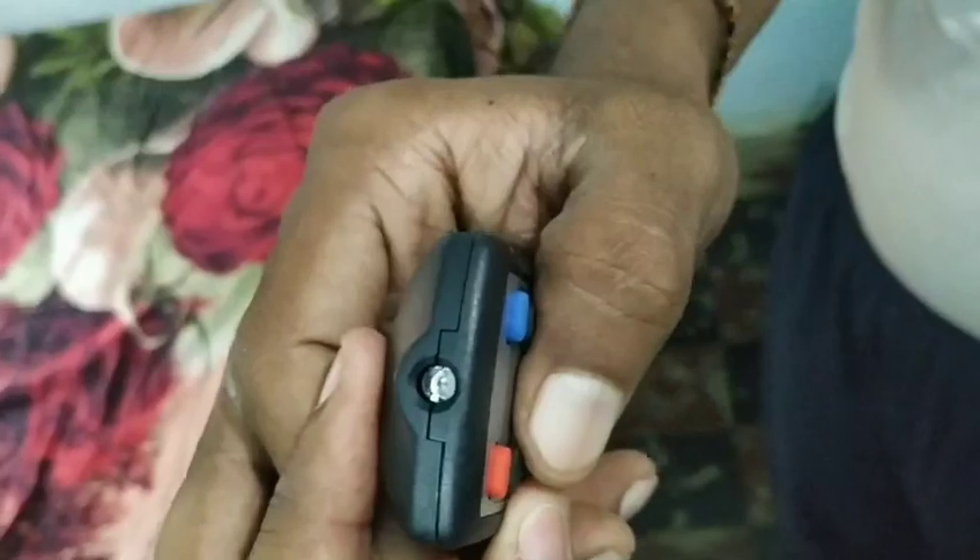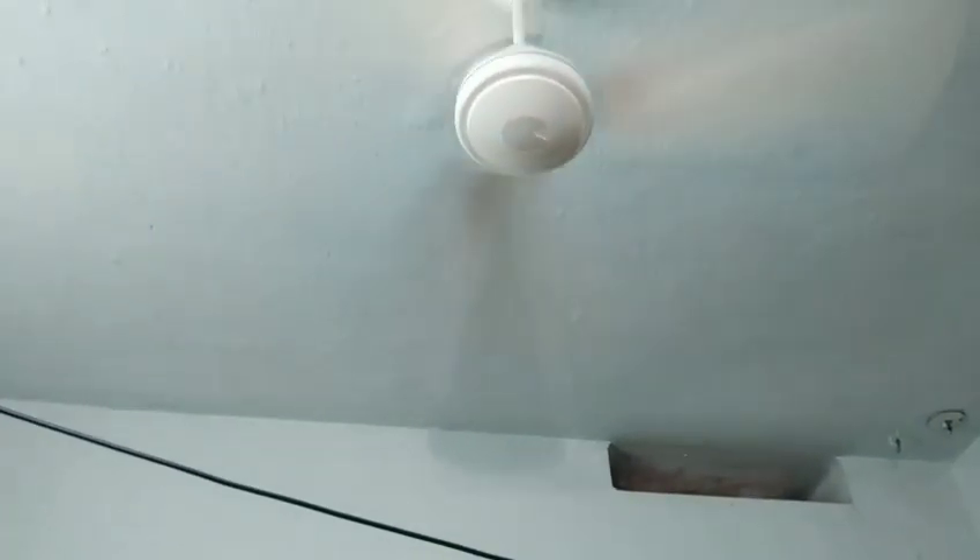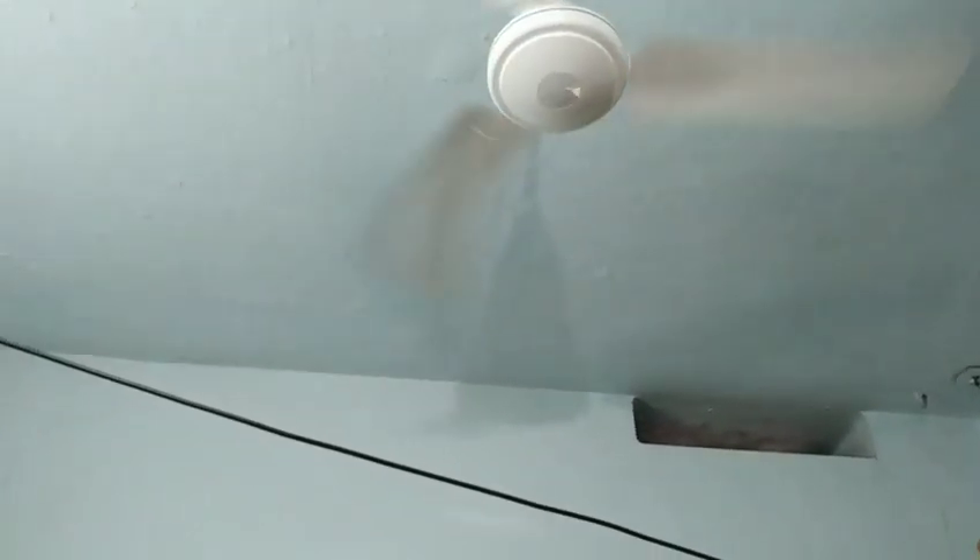Now let's check out the remote in this video. Turn on the remote — if you have a camera pointing at it, it will blink. When it turns to the sensor, it takes a moment. If the remote blinks, check if the battery is a problem. There are different modes available, including boost mode for full speed.